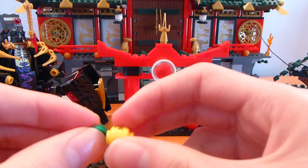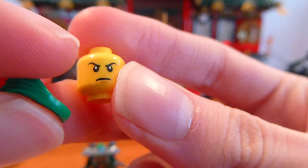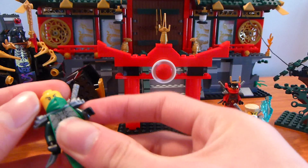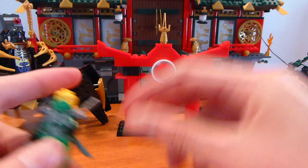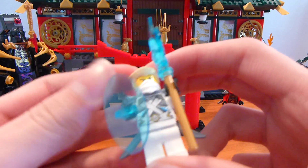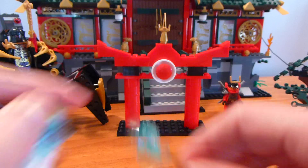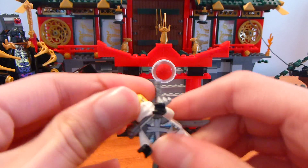We are going to be getting a Kai with this version in the summer minifigure gift cube, which is cool. So far we've only gotten Zane and Lloyd in this style. The reason they gave Jay shoulder pads is probably to make him look more like this version without having to make new printing. Lloyd's face is here and he has no printing on his legs, like the other 2014 version.